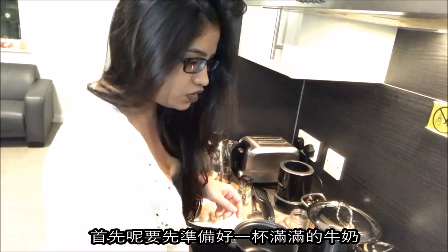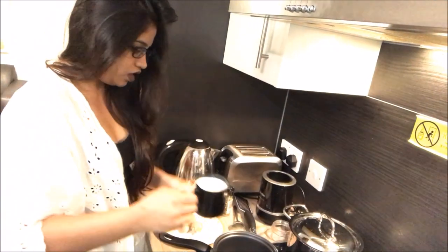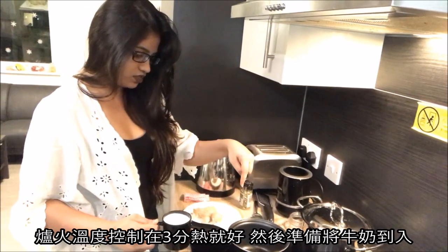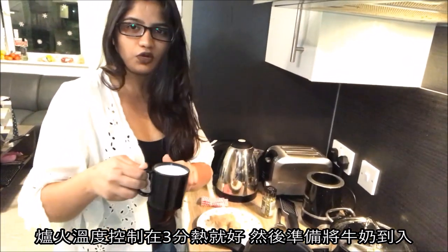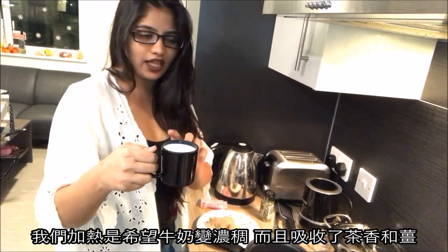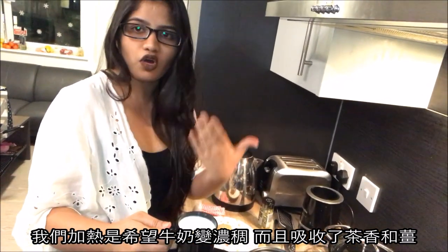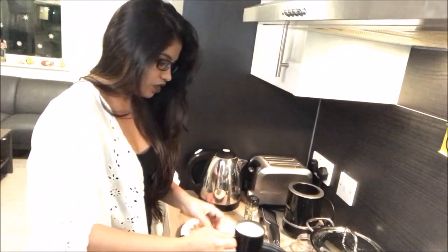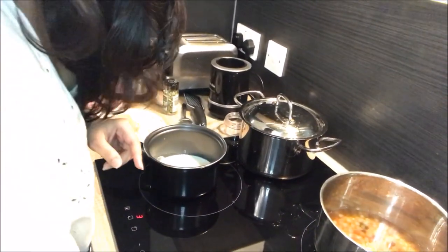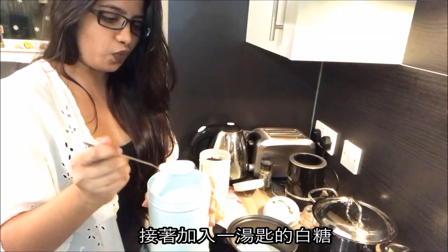First we are going to put milk, filled up to the brim, and start it. The induction is at three, so I'm going to pour this whole thing inside. When we finally make the tea it's going to reduce a bit, and that is what we're looking for — so we know that the tea has become dense and has absorbed all the flavors from the tea leaves and ginger. We've put the milk in.